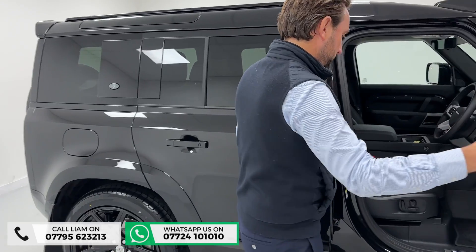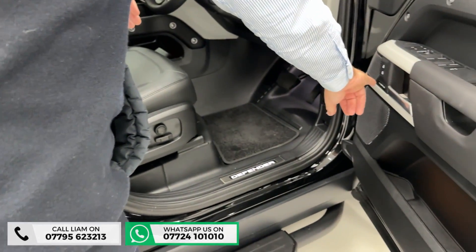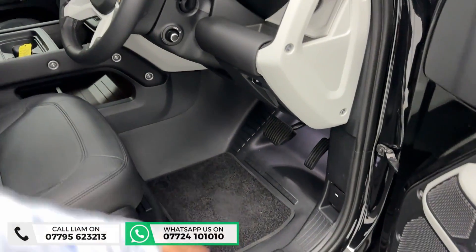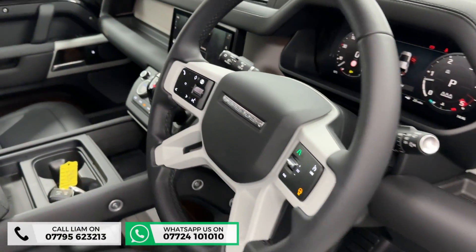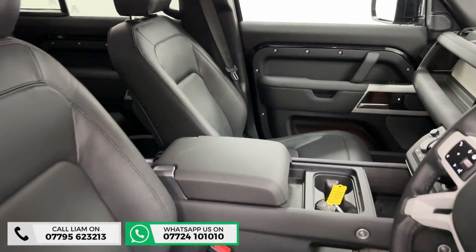Into the front — other options include memory seats, Meridian speakers, heated steering wheel, and illuminated kick plates. I always think the XS is the best model to go for in a Defender, because you pretty much get every extra you would want.